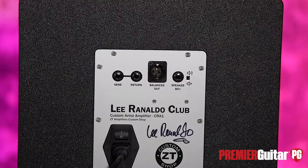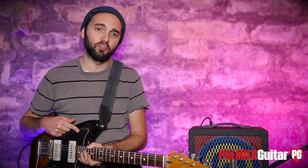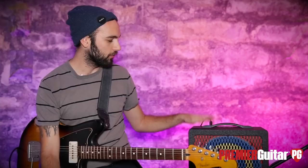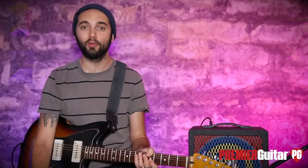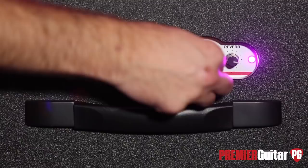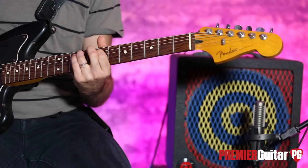I opened up with a little more gain than I usually would — it was about 75% up. I'm playing my Jazzmaster into a DL-4, which I used to do some looping in the intro. We're going straight into the amp, miced with a Royer R121 into an Apogee Quartet, and straight into Pro Tools. I'm going to pull the gain down to about 10 o'clock and the volume down a little as well.